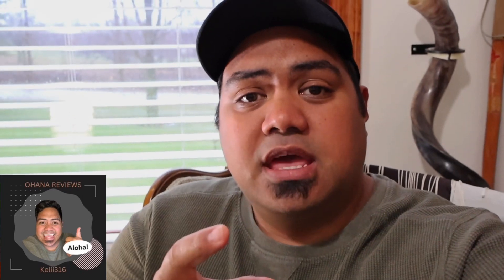Hopefully this video helps you in your decision making on whether or not to get this awesome pair of headphones available on Amazon. Have a wonderful day. Thanks for checking out the video. We'll see you on the next one. And as always, mahalo and aloha!